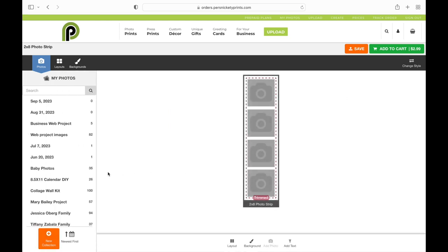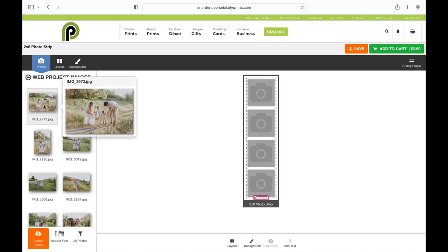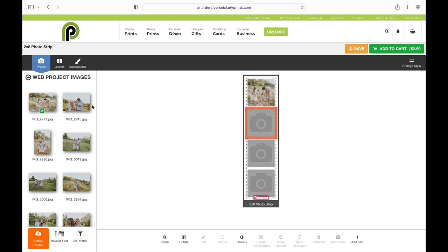Once you're in here, your collections pull up on the left-hand side, and you can go through them all and find the ones that you want. When you have those images, you're just going to drag and drop them into those gray boxes. Another option is if you click on the gray box and then on your photo, it will add that into your project.